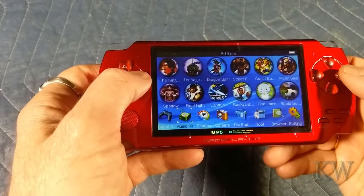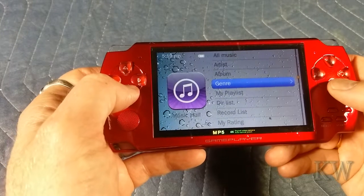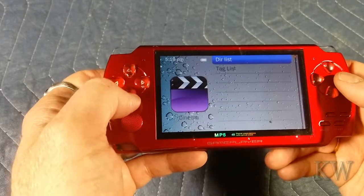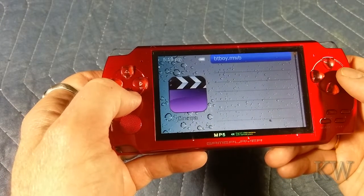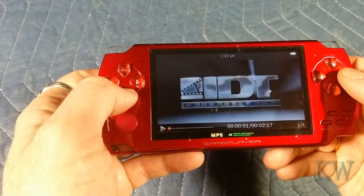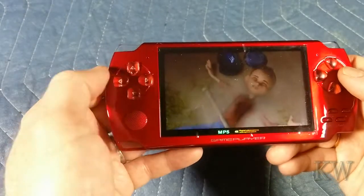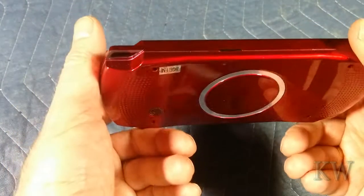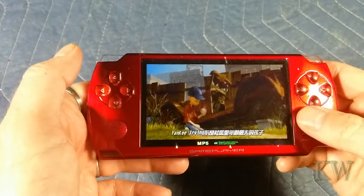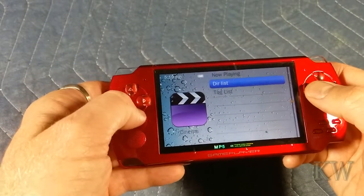Music — so we've got a music player. Cinema. Let's see, directory list. It does have a nice sound — it sounds like it might be stereo too.